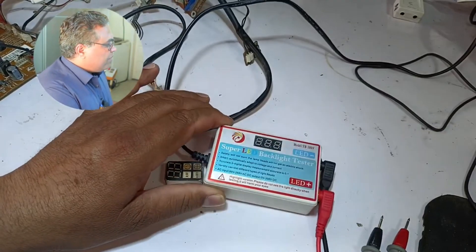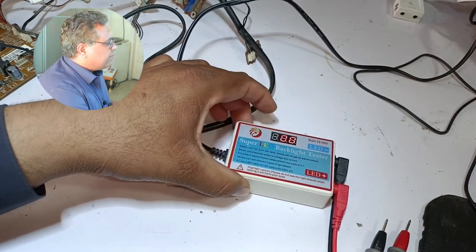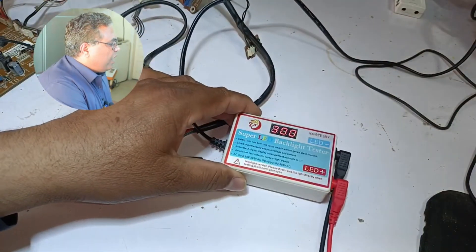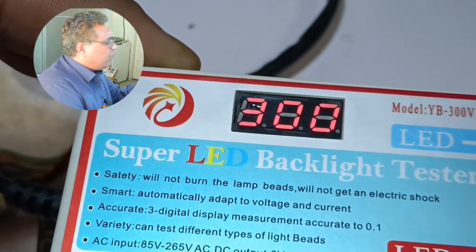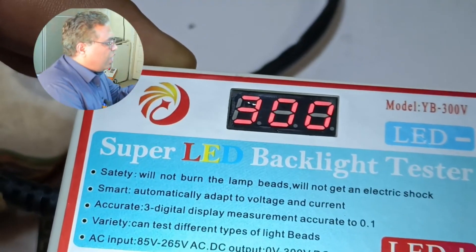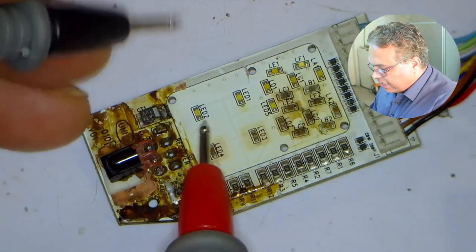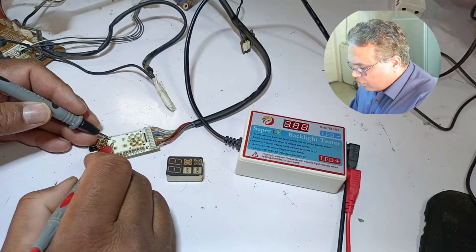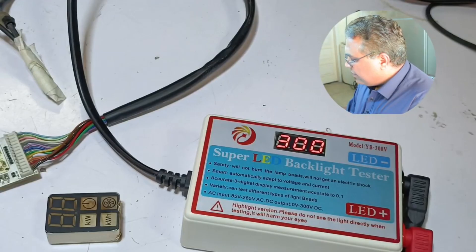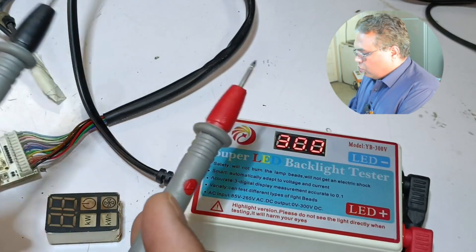To test these LEDs, I will use this LED backlight tester. I will turn it on. The benefit of this tester is that while testing the LED lights, it automatically adjusts the voltages. The same voltages will be shown on the tester as on the LED. 300 DC voltages are shown on the tester's display. I will test all the LEDs. The positive and negative probes of the tester should be placed on the correct polarity of the LED. It is showing 6 volts and sometimes 3 volts — the voltages are adjusted automatically.